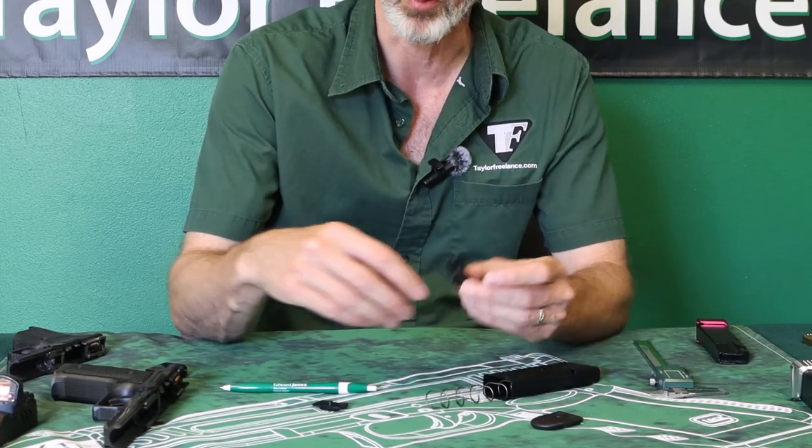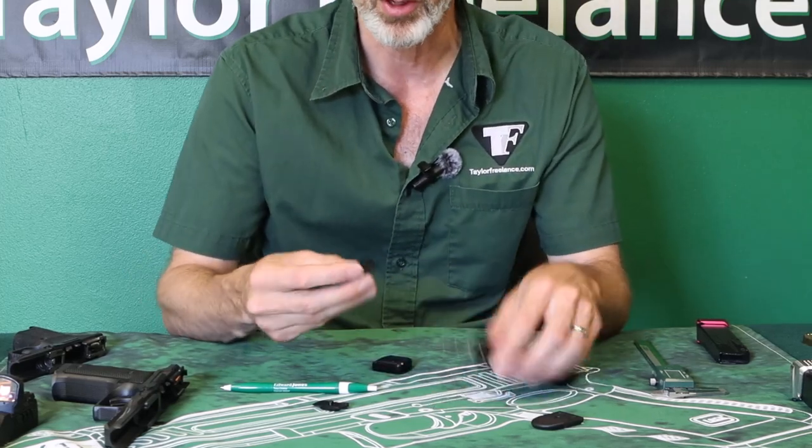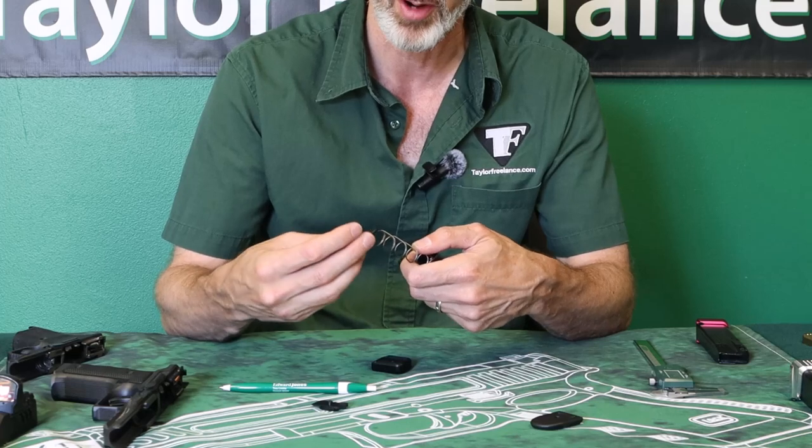The steel locking plate worked fine, and we designed parts around it like this one. And when you use the steel locking plate, everything locks up great.